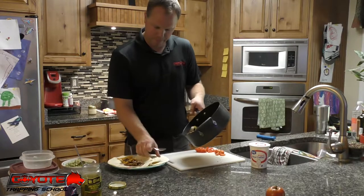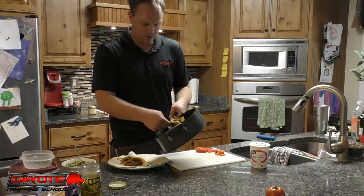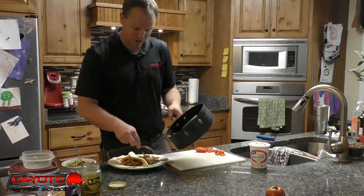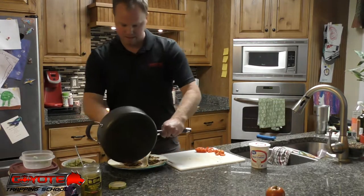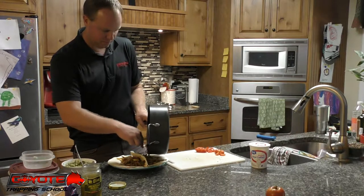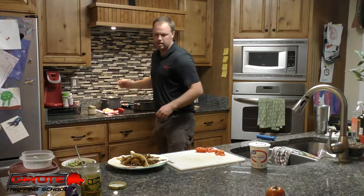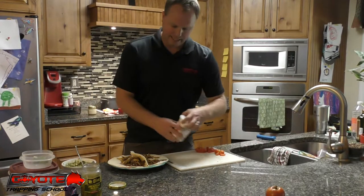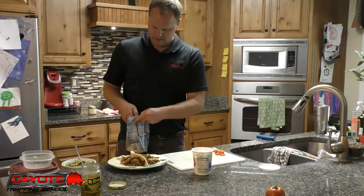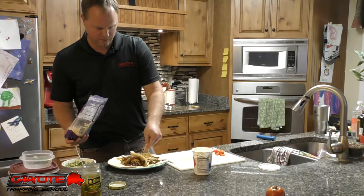Scoop it out into your tortillas. I was thinking this would be good on some nachos too. There will be some full tacos here. And boom - that's it. If you like a little sour cream - but first off I like a little cheese - throw some cheese right on top of the meat and see if it'll melt down a little bit.